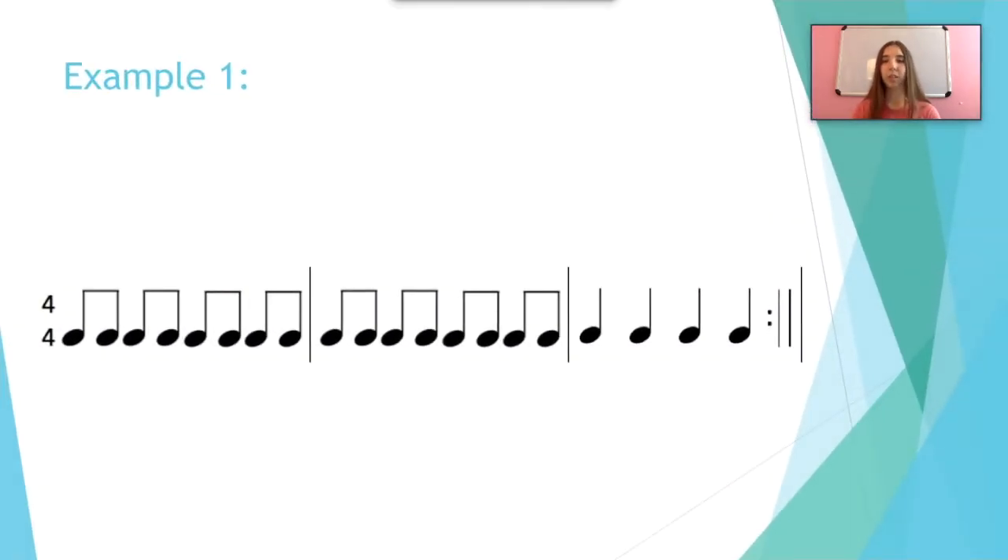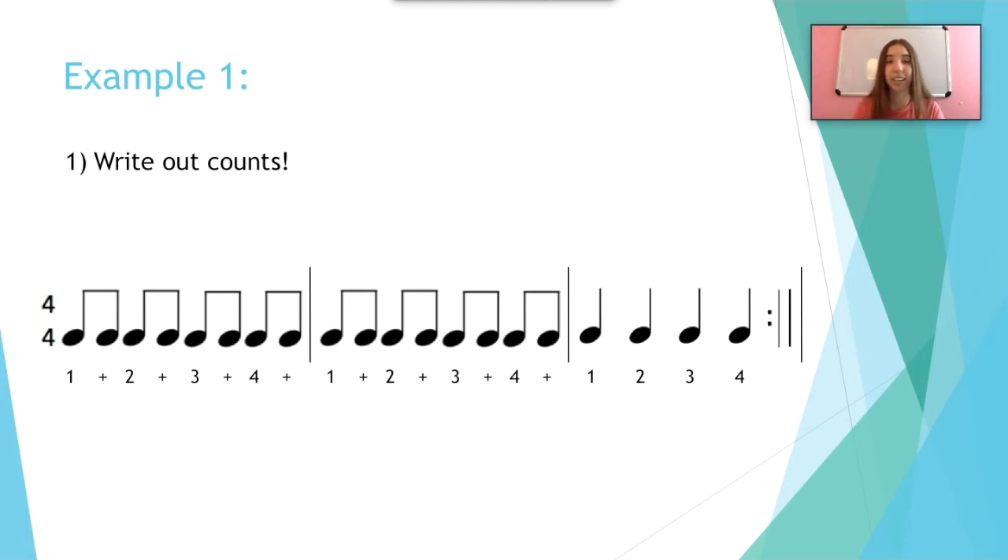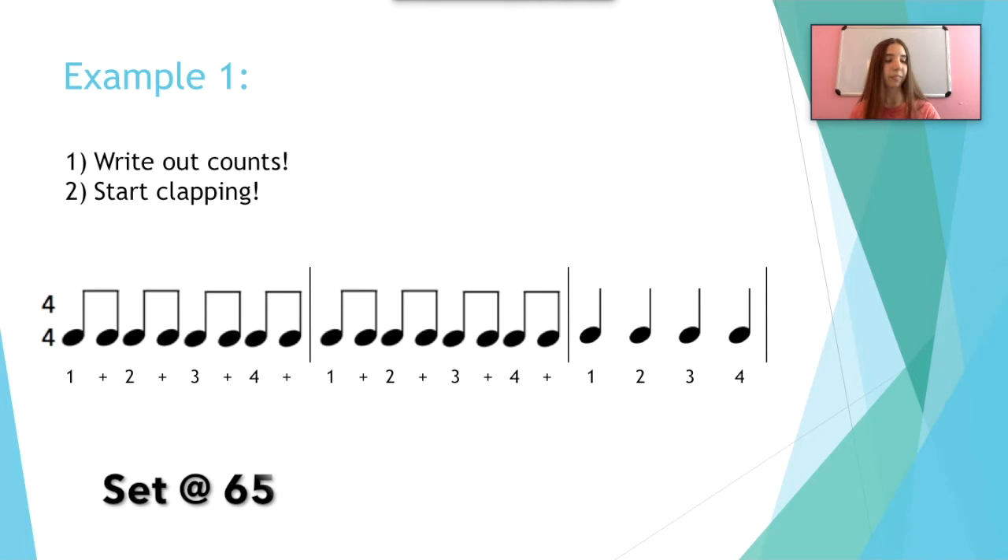Let's look at example one. We have a step-by-step guide on how to properly clap. First, we're going to write out the counts. As you can see, here are the counts. We use this to help us follow along with the metronome so we can count in our head. Also, the metronome is known as a beat machine if you've seen that video. Now we're going to start clapping. I'm going to set my metronome to 65. That accented note is beat one, so we're going to start once we hear it again.